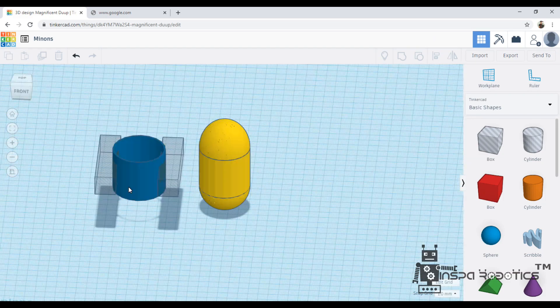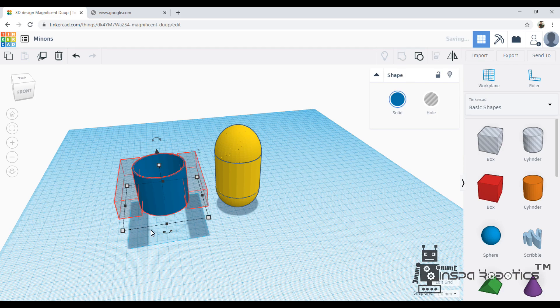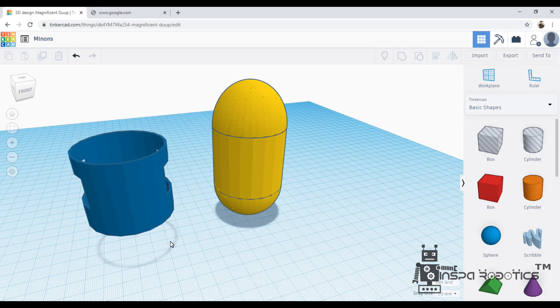Now, we will align it properly. We are going to group, and those portions are subtracted.